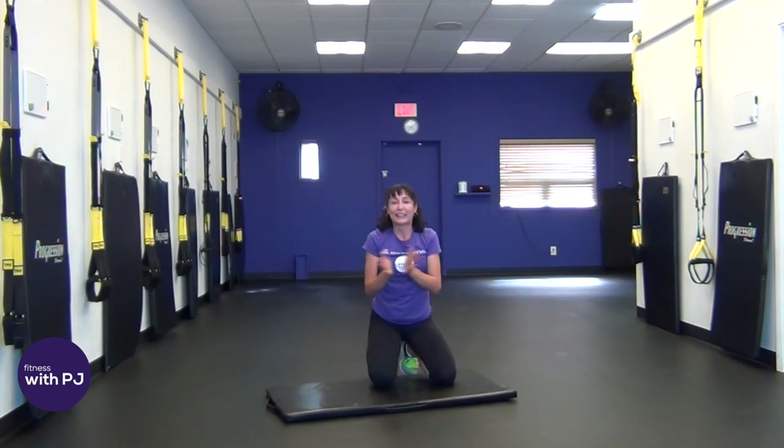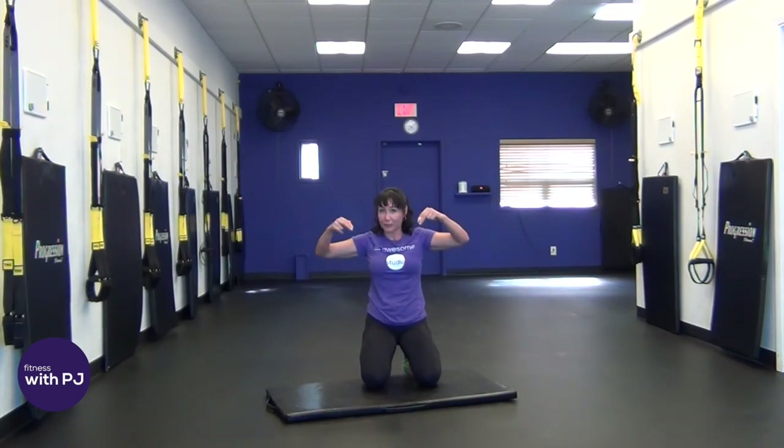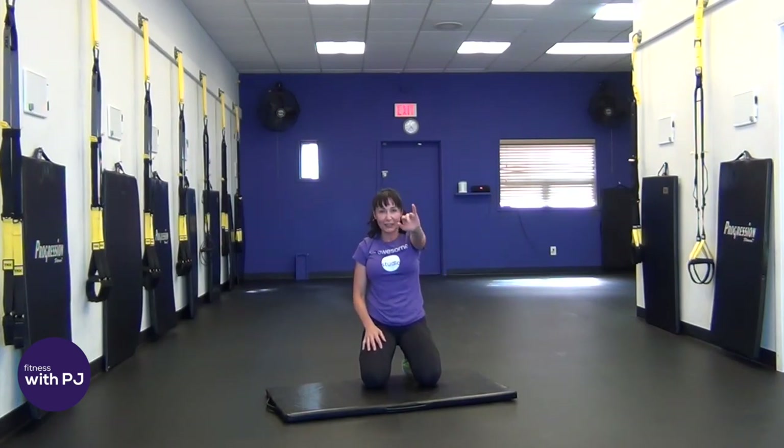Good job! Thank you so much for joining me on my little 10-minute ab routine. Don't forget to subscribe to the channel before you leave and take a look at all the other workouts I have. We'll see you next week. Bye.